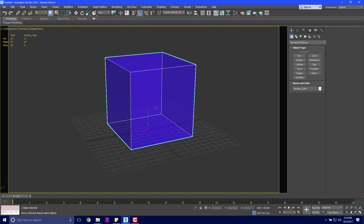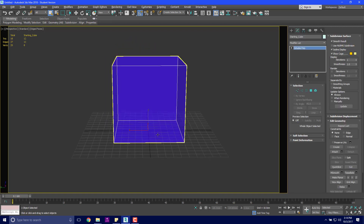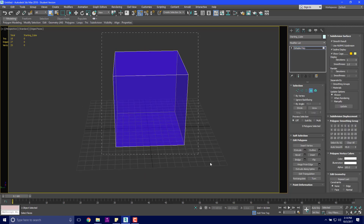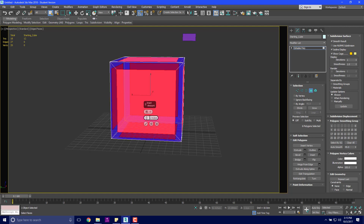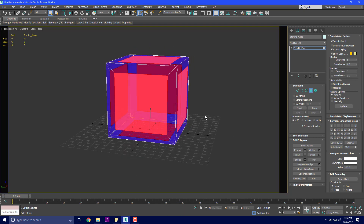We are going to start out with our box — our simple, humble box — and we are going to right-click and convert to an editable poly. This is currently a hundred centimeters by a hundred centimeters. We're going to select all of it and make it a little more complicated. We are going to inset these edges by polygon, which allows us to inset every single face individually. I'm going to move this in by about 12 centimeters — that looks about right.